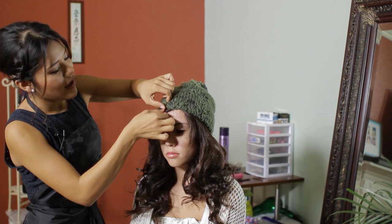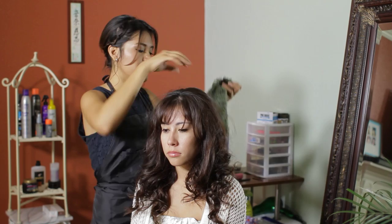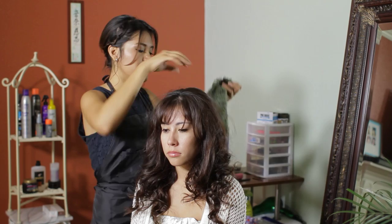Or, if you have bangs and you don't want them fully to the side but want to keep your bangs straight out on your forehead, what you can do is place your beanie a little bit looser and in the back of your crown, leaving your bangs out.